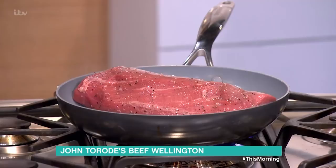But there's a lot that can go wrong. You've got beef that you don't want to overcook. You've got pastry that you don't want to have a soggy bottom. So how do you do this, then?